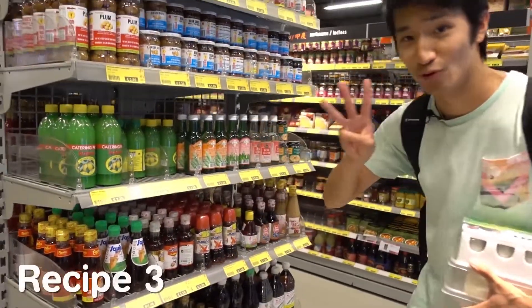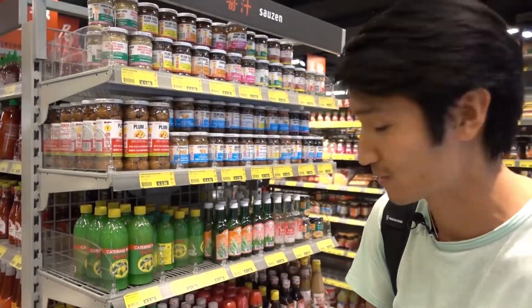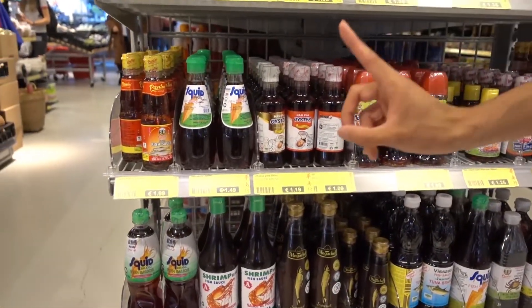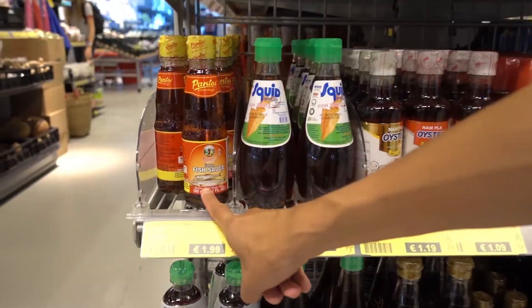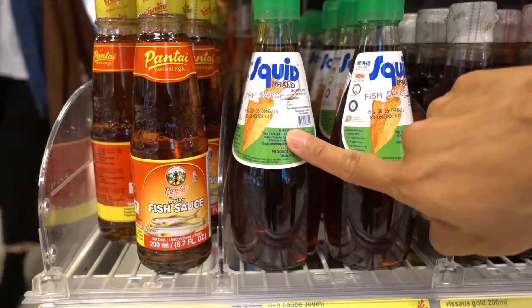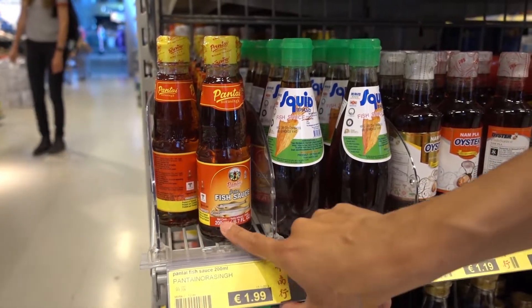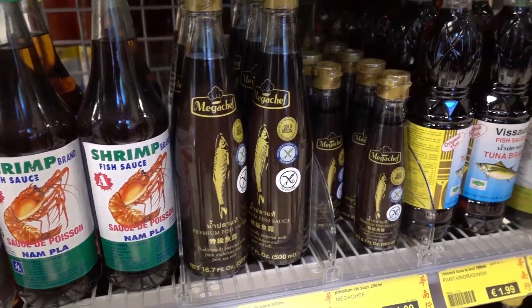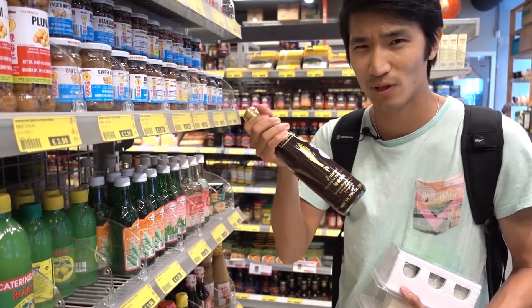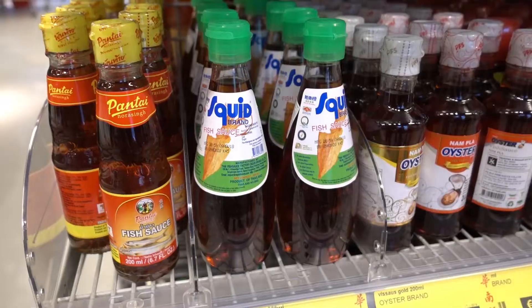For dish number three, we are going to use a fish sauce based sauce. Here are all different kinds of fish sauce. The thing you should know is that you should buy fish sauce that's made from anchovies, because that has a more unique umami taste. This is the cheapest one available at the Toko, but also the poorest in quality, so try to buy the one made from anchovies. Fish sauce is used a lot in Thailand and Vietnam — they ferment the fish with salt, and you get a very punchy, umami flavored liquid.